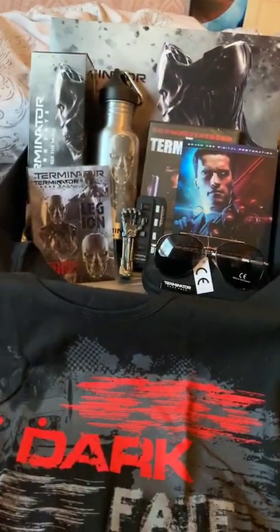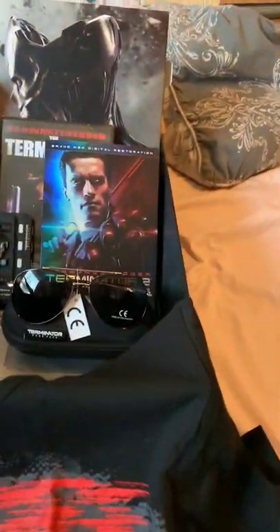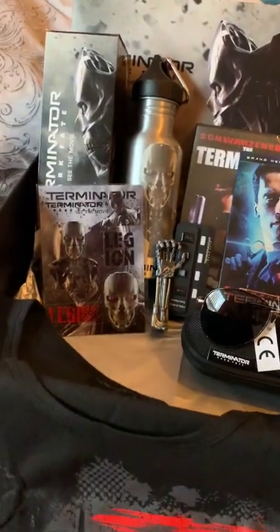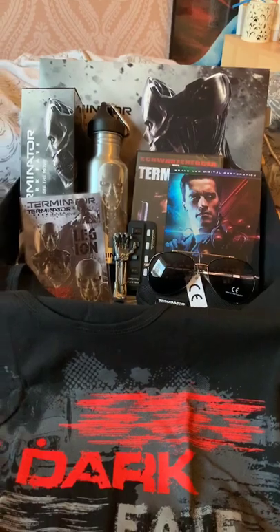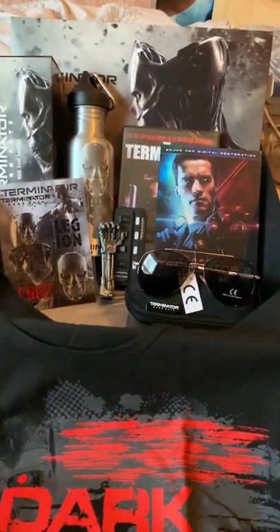I just want to say a huge thank you to 20th Century Fox for sending this amazing box. It's got so many little gadgets and cool things in it — it's really cool and it's got me hyped up to watch the film tomorrow night. I'll be back — pun fully intended — with some giveaways from this box, so stay tuned.